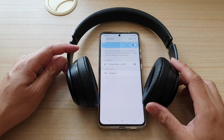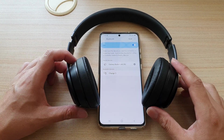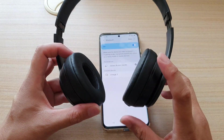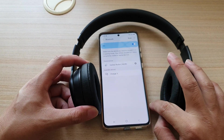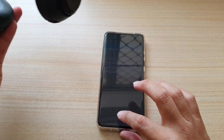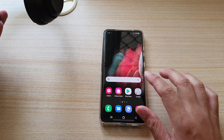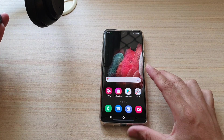Hi, in this video we're going to take a look at how you can pair your Beats Solo 3 headphone with the Samsung Galaxy S21 series. First, on my Galaxy S21 Ultra phone, I'm going to tap on the home key to go back to my home screen.